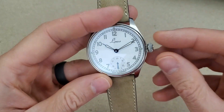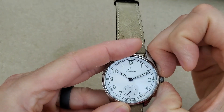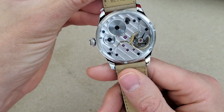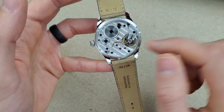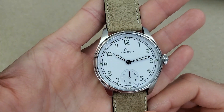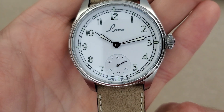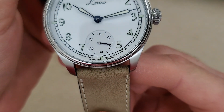This watch has a lot of things going for it — the onion crown, and it's obviously a hand-winding movement. You pull it out to the hand-setting position; it's not hacking, which is okay and typical for this kind of watch. These movements were actually first used in pocket watches, which is why the watch is so large — it's to fit the actual movement, not large just for the sake of it, although it does help greatly with legibility. You have these wonderful syringe hands and you can see exactly where you're at on the minute track.